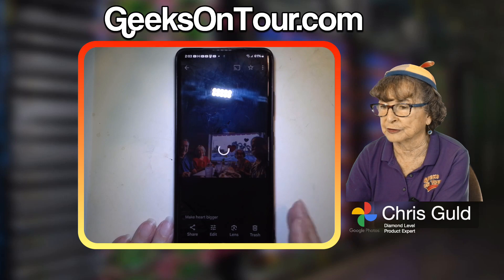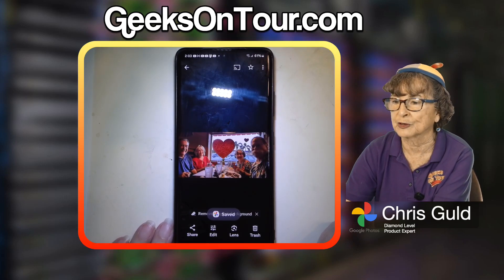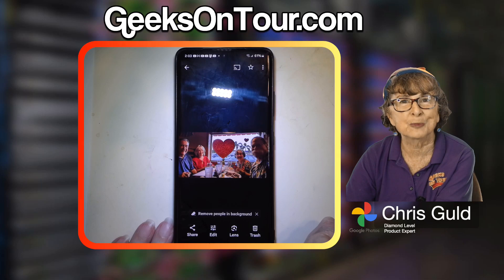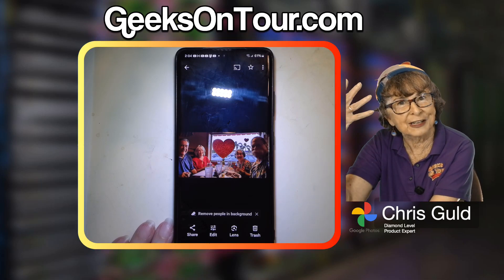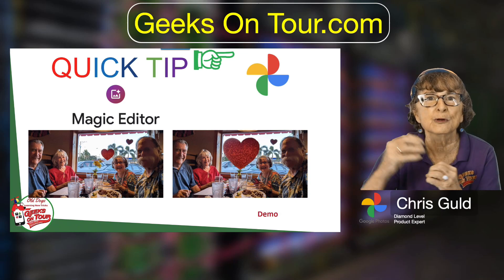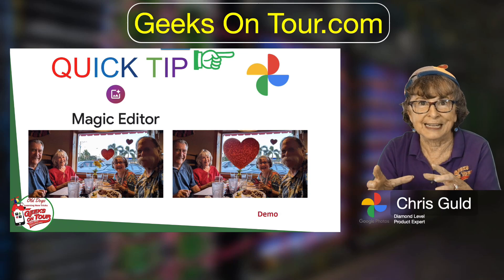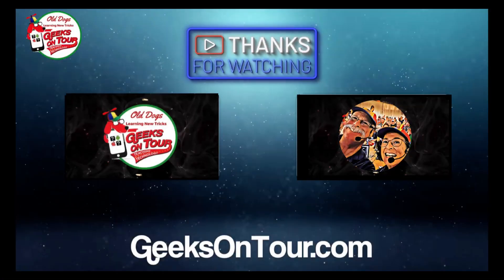I tap the check mark and save copy. It will not overwrite my original, but it does save the copy of that picture with the heart made much bigger. Isn't that cool? Very cool. You have to get creative in what you think you can use it with. You can move things too — like if you take a picture of a person jumping you can make them jump higher. Fun stuff!